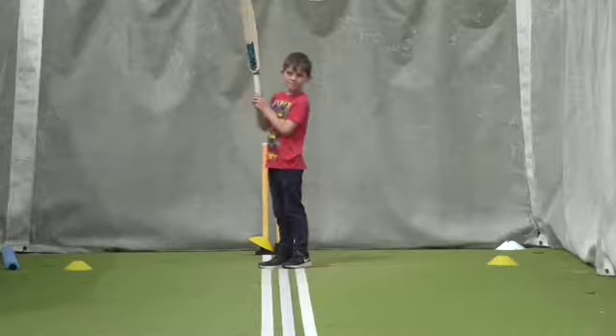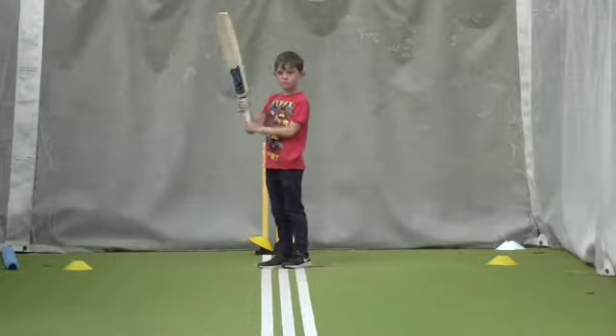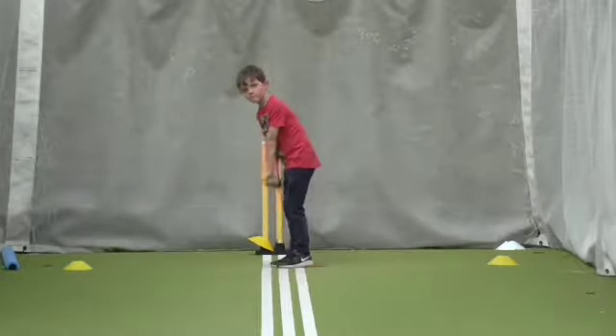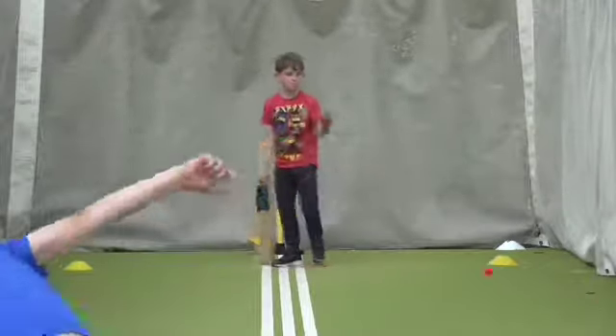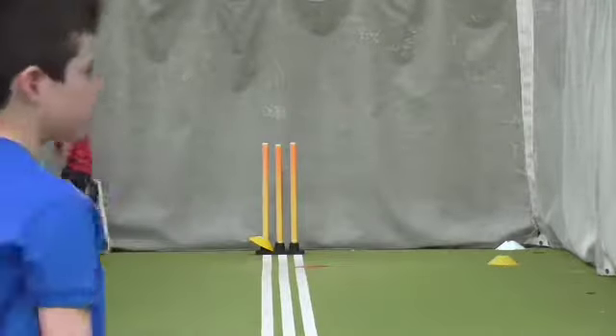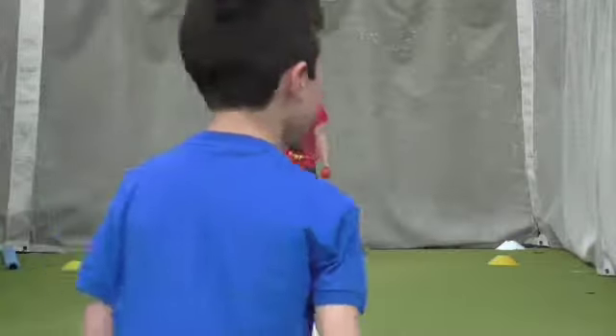We're not getting these arms up now, are we? Look. Those arms up. Good. One. Two. Go. Yeah. That's better. Now do that later. Lovely bowling, Finn. Good.